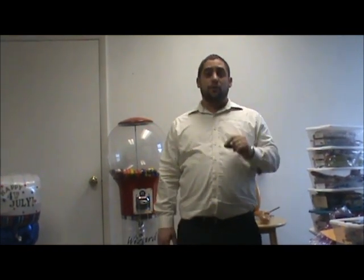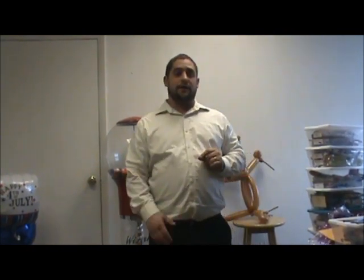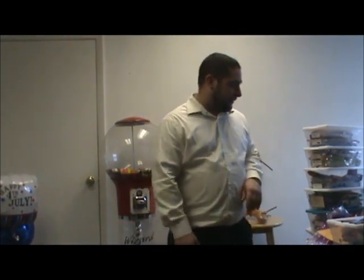Hey everybody, I'm back again to do another viewer request. I've been getting a lot of these lately and I encourage them — bring them on. Today somebody wanted to do a hockey stick or something ice hockey related, so I'm going to make a little hockey player holding a hockey stick. We're going to do an ice hockey player with a hockey stick.